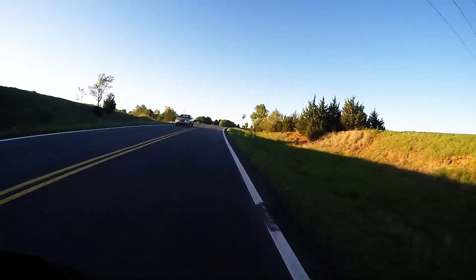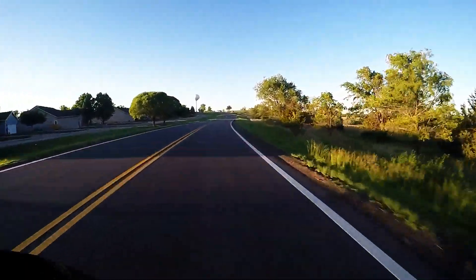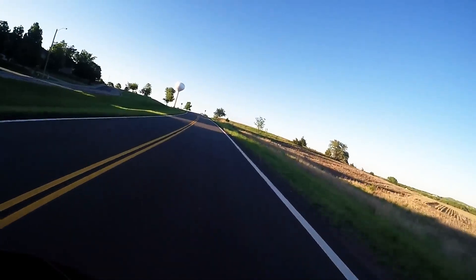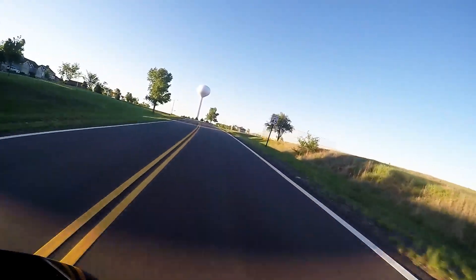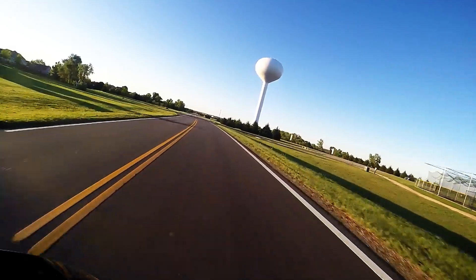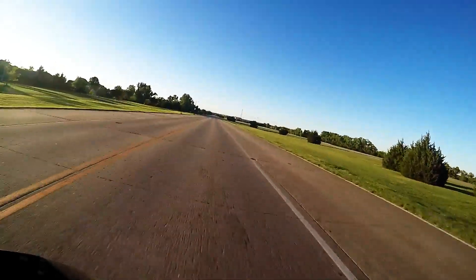I am riding on a 2015 Yamaha FZ07 with an Akrapovic exhaust and an EJK fuel controller, plus a few other odds and ends. The bike itself, I absolutely love it — it is so comfortable, so natural. A lot of torque, so not necessarily the best beginner bike.